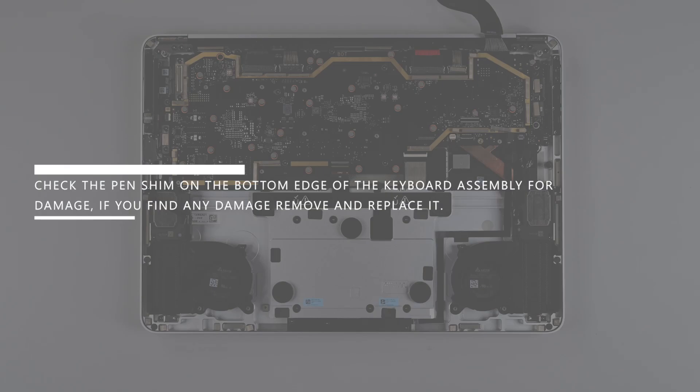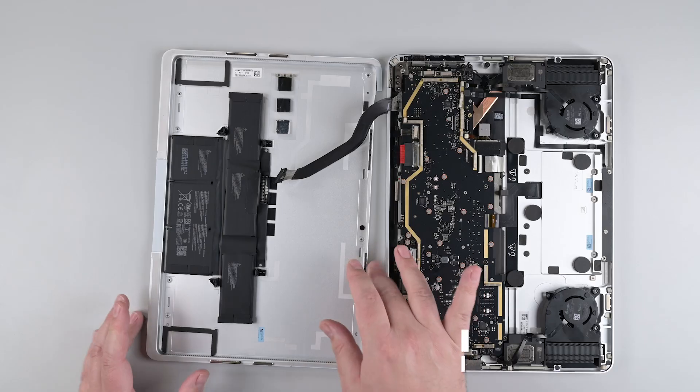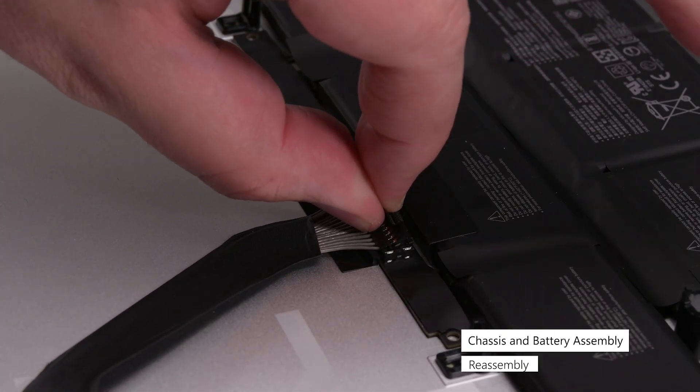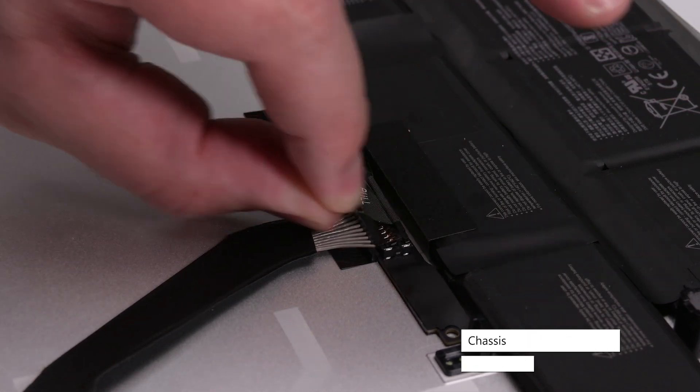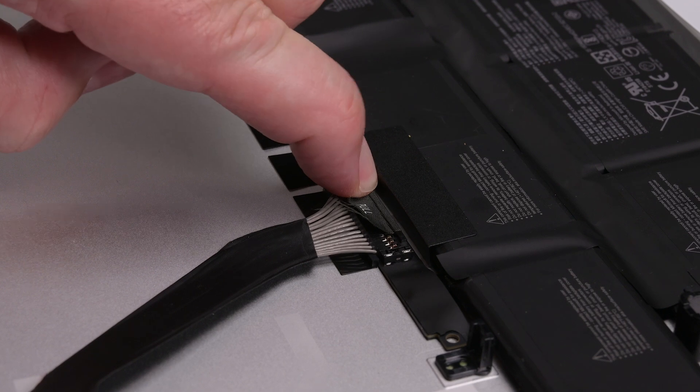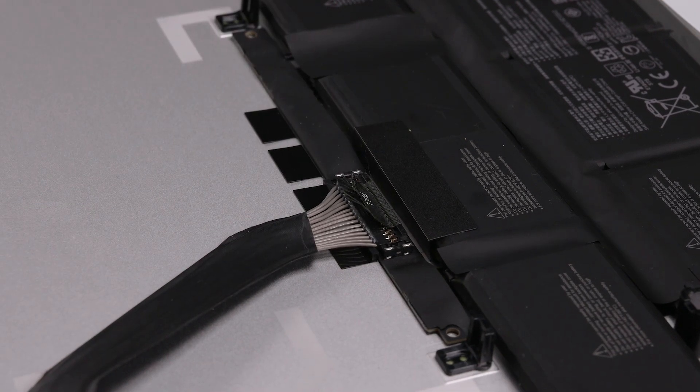Check the pin shim on the bottom edge of the keyboard assembly for damage. If you find any damage, remove and replace it. Place the chassis so that its battery cable can reach its connector, and then insert the battery connector at a downward angle so that the hooks go completely under their notches on the bottom edge, and then push down firmly on both sides of the connector so that both clips snap into place.